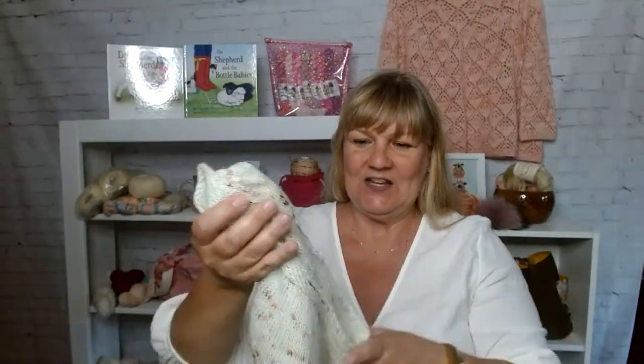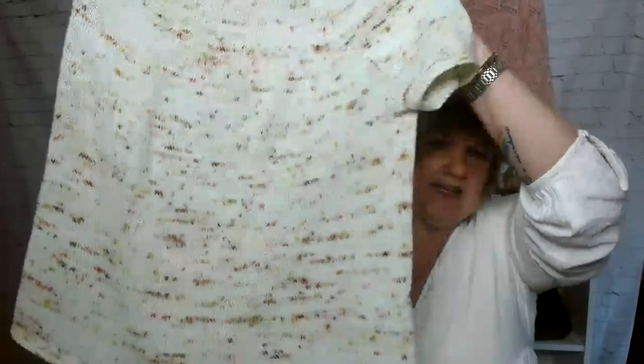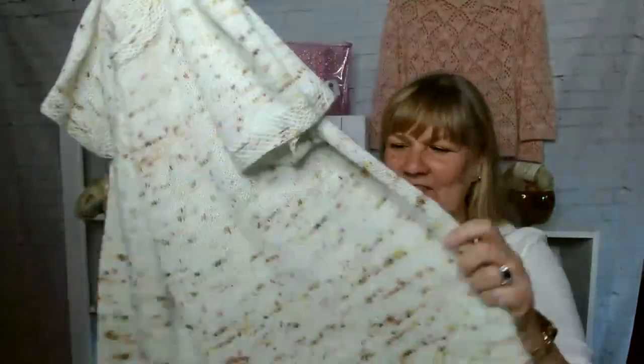Then I made this one, which is out of Suburban Stitcher's yarn — I want to say the colorway is March Hare, maybe. It has just this really pretty greens and lavenders. And for the first time ever, I helical knitted. I was very excited. With helical knitting, I found a new passion. I actually really, really enjoyed it.